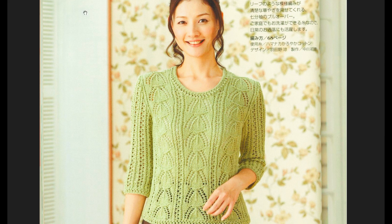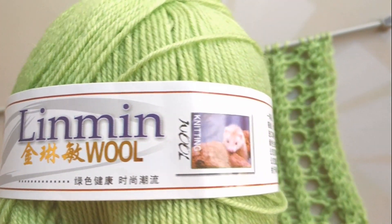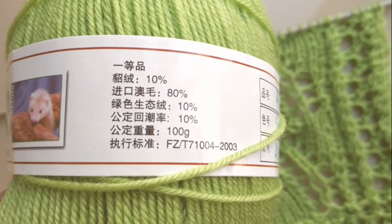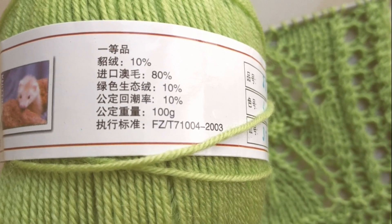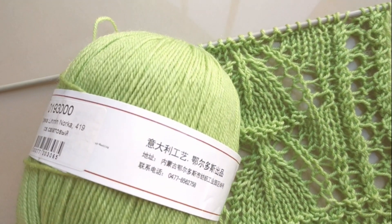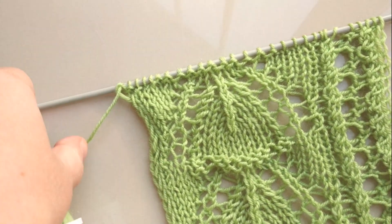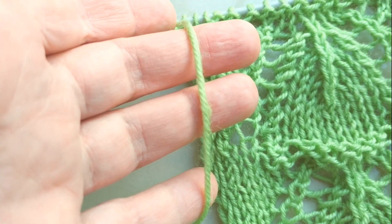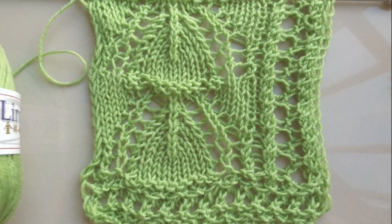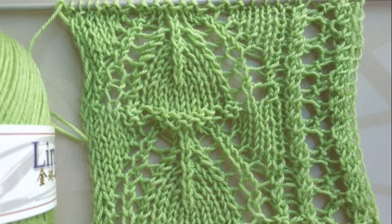Let's start with the yarn selection. For this beautiful jumper I chose a wool-blend yarn: 86% acrylic, 10% polyamide — 100 grams, 300 meters. I bought it in an online store; it's a Chinese yarn of very good, pleasant quality. They say that after washing it becomes softer and more gentle. I used knitting needle number 3.5.